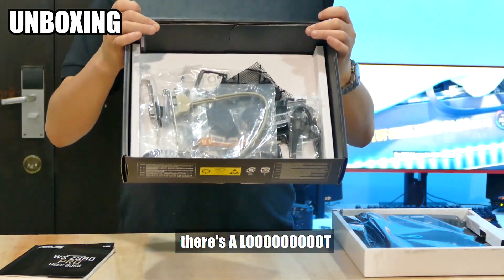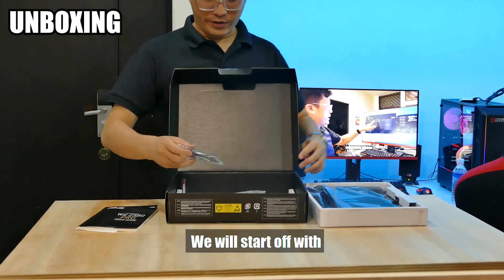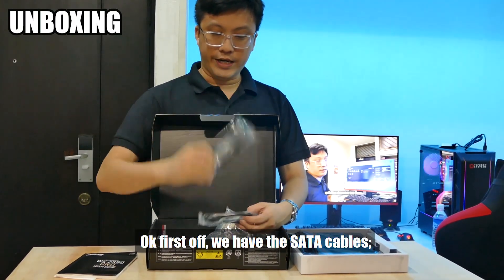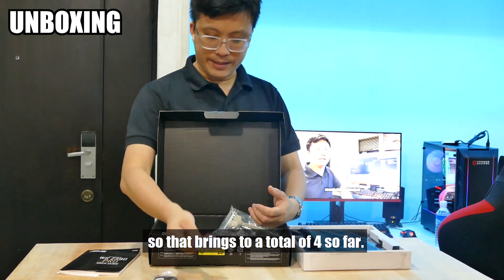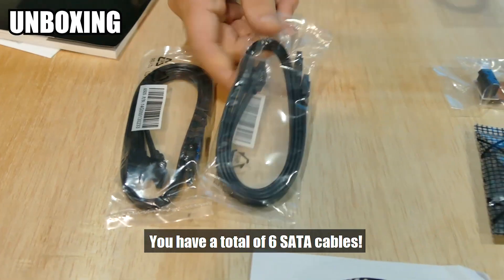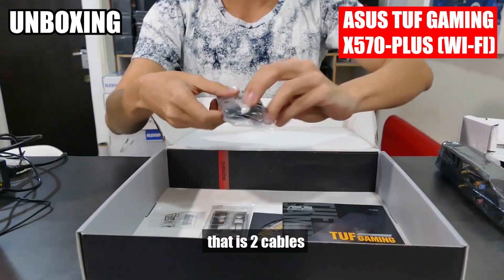If you look inside there, there's a lot of things that come with it. Let's start off with a couple of the usual stuff. First off, we have the SATA cables. There's one pair here, we have another pair of SATA cables, so that makes a total of four so far. And a third pair — you have a total of six SATA cables. That's quite a lot, because usually in most mainstream motherboards you only get one pair, that means two cables.